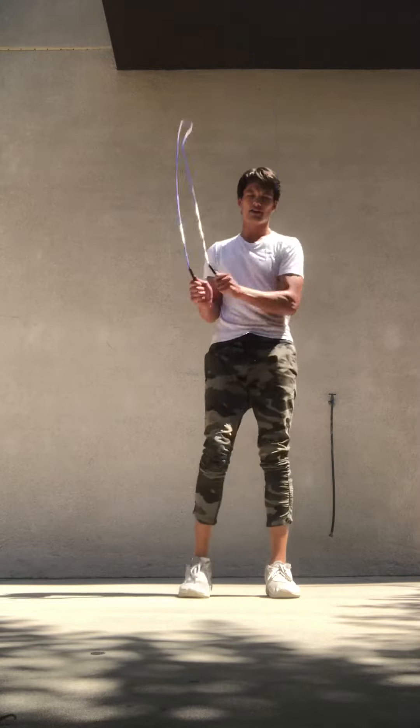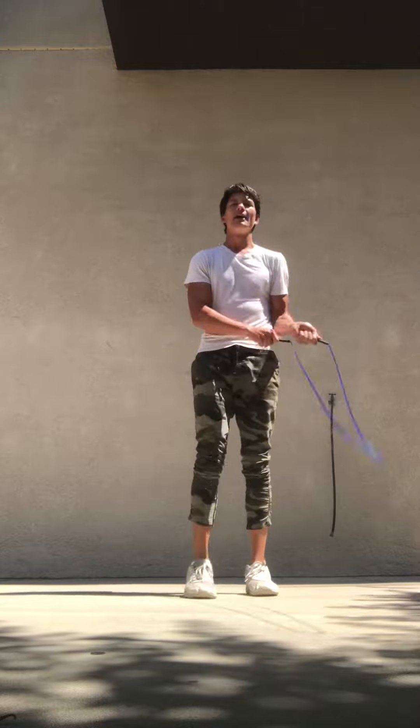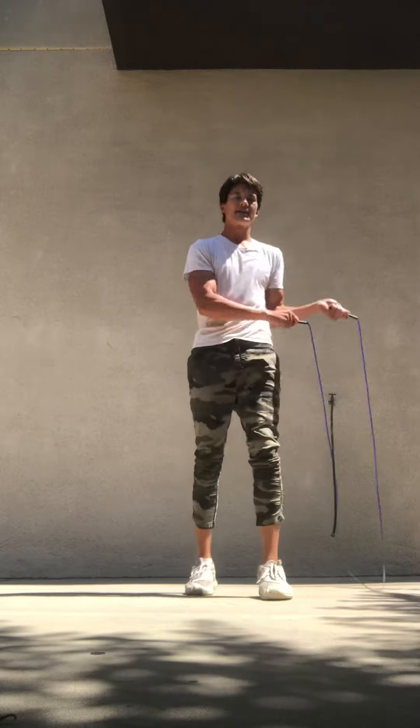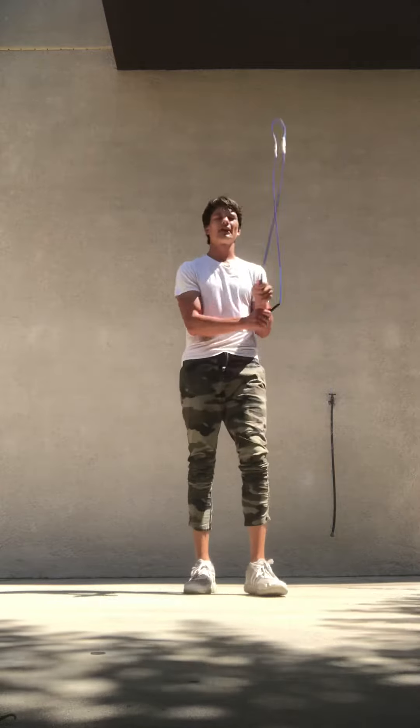Just start like this — the one-two, really just swing it side by side, feeling that timing, seeing that hand-eye coordination right there. And then when you feel inclined to step...